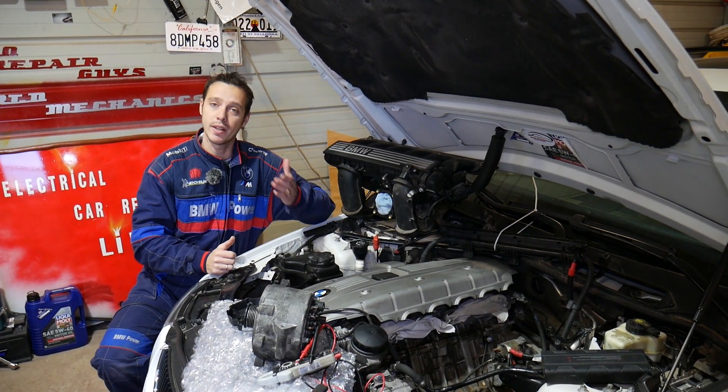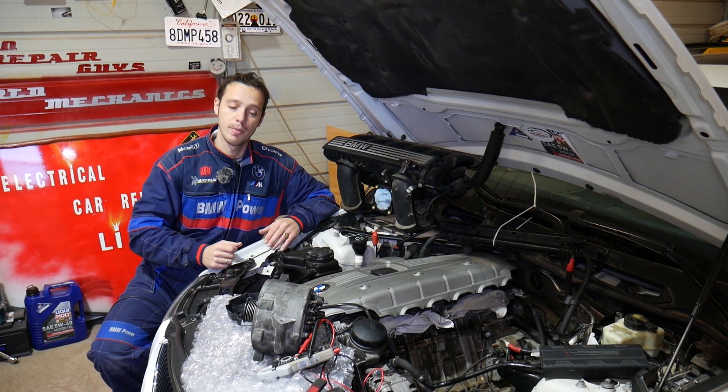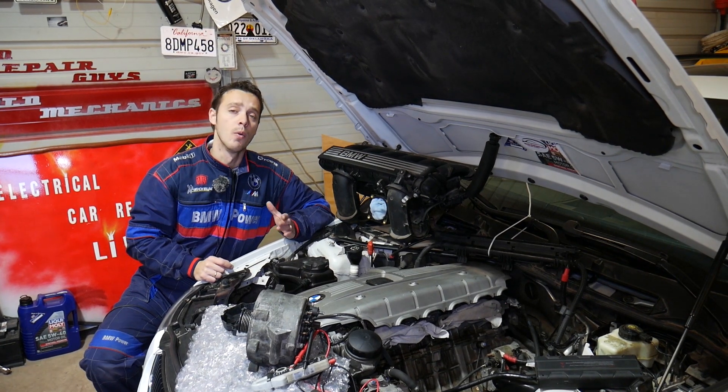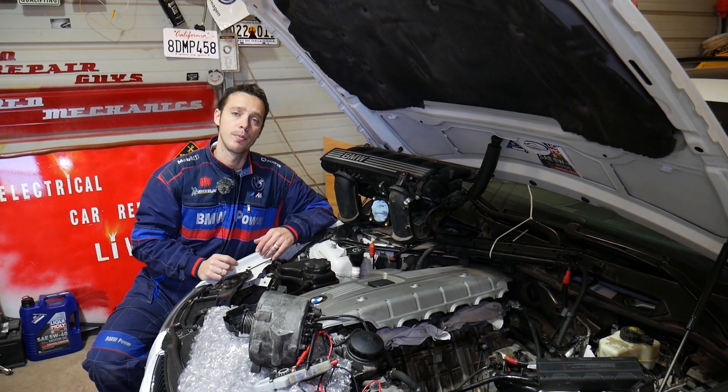If you need to buy a new alternator or the scanner tester that we'll be using, we'll share the links in the description of the video below for your convenience. Please check them out.